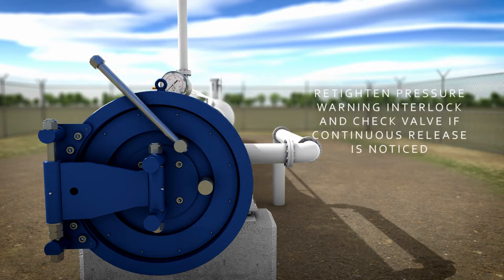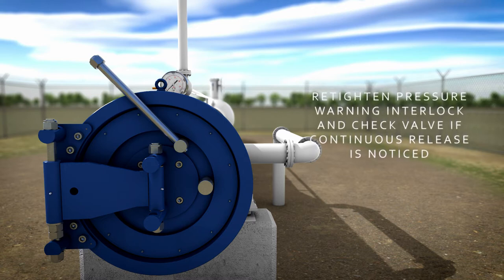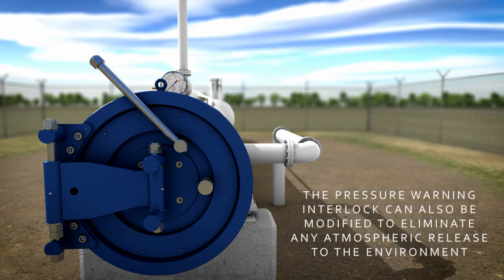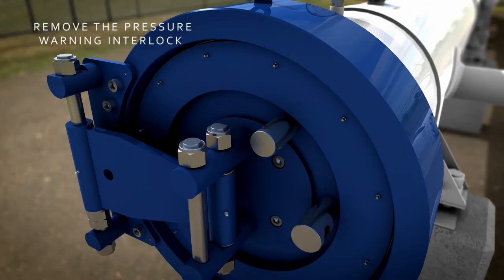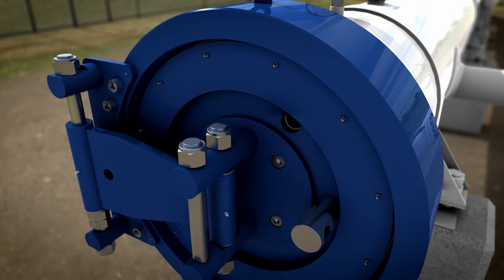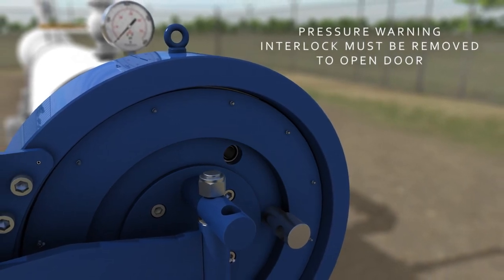If any release is witnessed and continuous, re-tighten the pressure warning interlock and check the valve status. The pressure warning interlock can also be modified to eliminate any atmospheric release to the environment — for example, in a sour gas condition. When completely satisfied that the vessel is at zero pressure, completely remove the pressure warning interlock. The door cannot be opened without the removal of the pressure warning interlock.